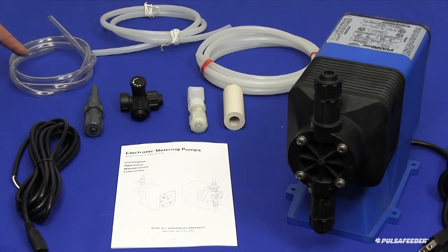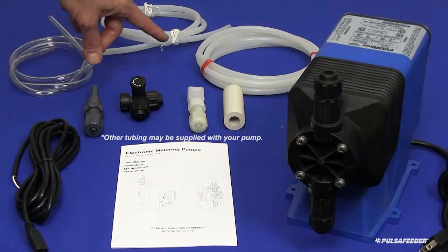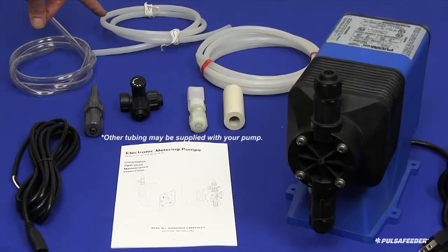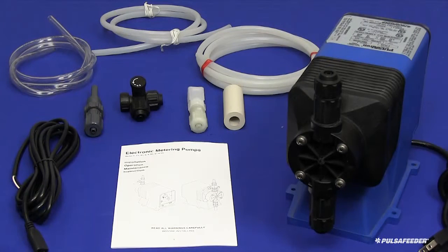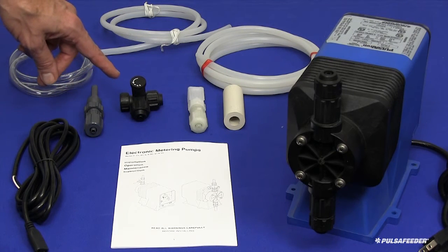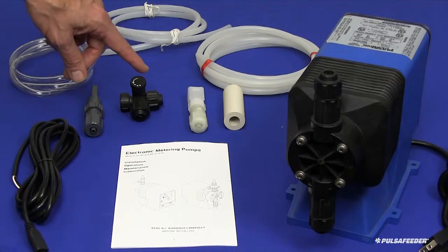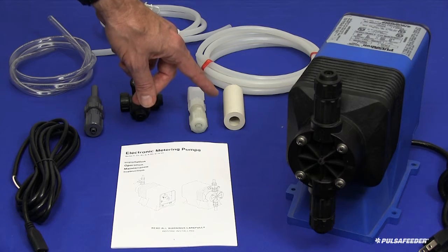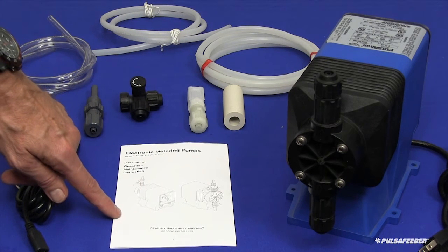The carton should contain the metering pump, a 4-foot length of flexible suction tubing, an 8-foot length of stiff white discharge tubing for the service connection, and a 4-foot length of stiff white discharge tubing to be used for the bleed return to the chemical supply tank, an injection valve assembly, a bleed valve assembly, a foot valve with strainer, a ceramic weight, and the installation and operation manual.